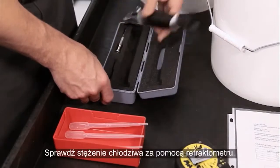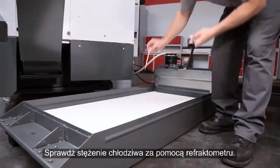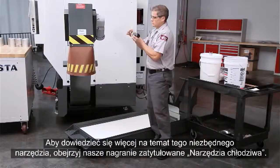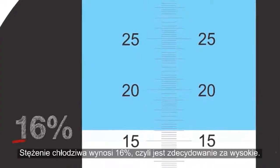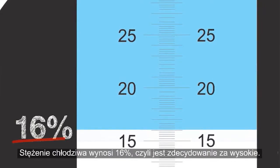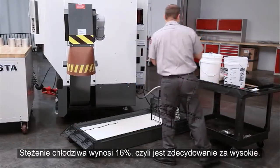Check the concentration of your coolant with a refractometer. Be sure to check out our Tools of Coolant video for more information about this essential tool. The concentration of our coolant is 16%, definitely placing it on the rich side.